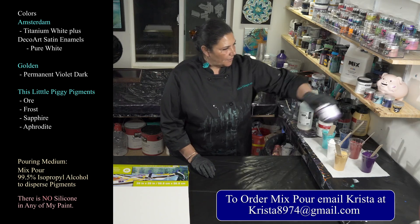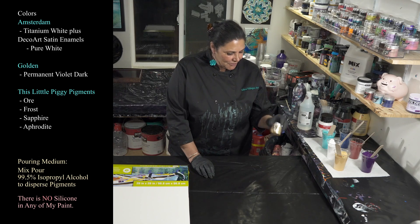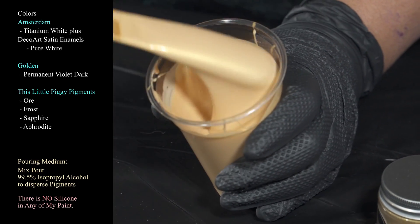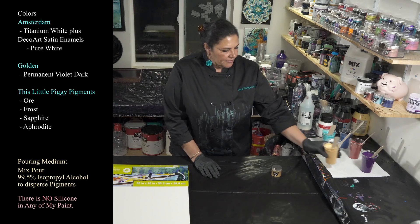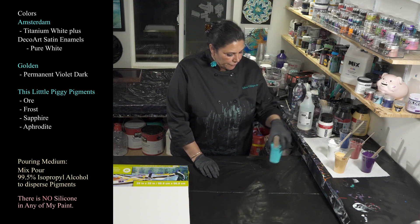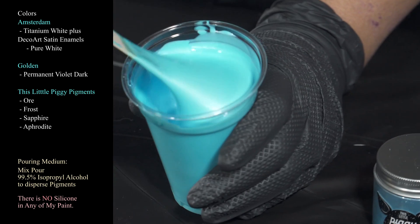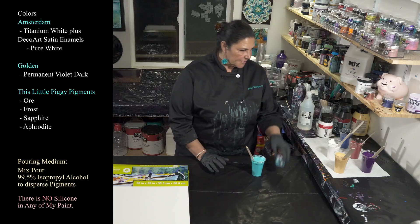Now we get into our piggies. This is This Little Piggy in Ore, which is so beautiful — such a gorgeous gold, very very similar to the DecoArt 24 Karat. Beautiful, nice and sparkly, and these are going to dry even shinier and sparklier once the Mix dries. The next one we have is Frost, which I saw my sweet friend Sarah Mac using the other day — a beautiful light blue, kind of icy looking, very very pretty.